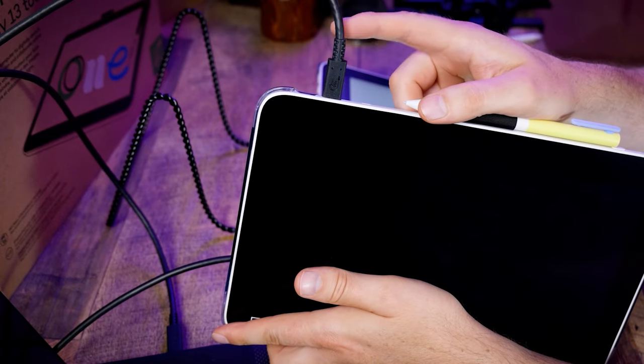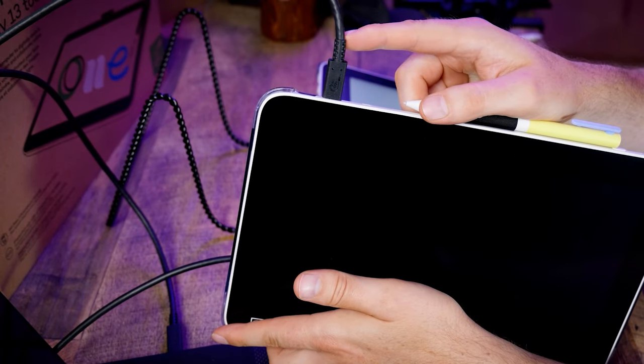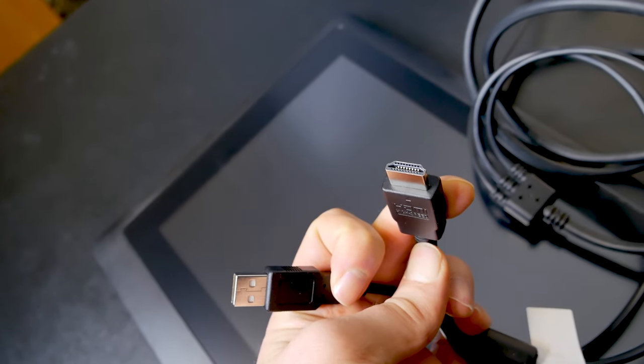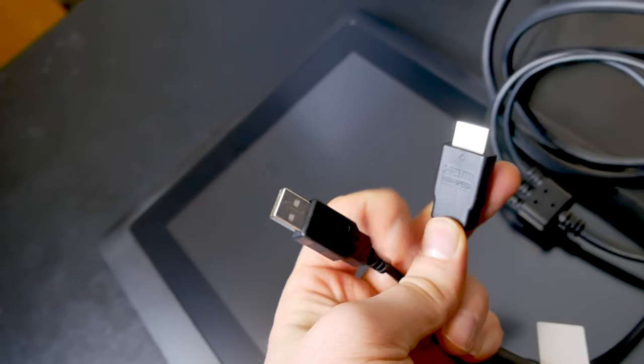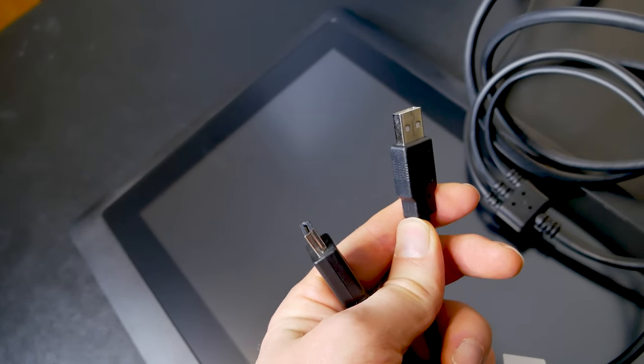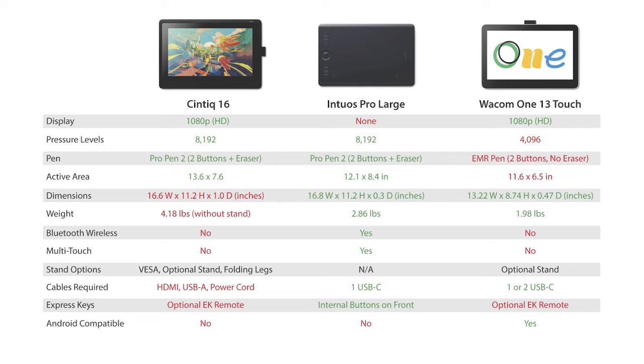While the Wacom One 13 can be connected with a single USB-C cable if your computer supports it, the Cintiqs require an HDMI video connection to a Mac or Windows computer in addition to a USB-A cable and power. The Wacom One 13 and the Intuos Pro are definitely the thinner, lighter, more portable options, but if portability doesn't matter, then the Cintiq 16 is what I would choose considering the prices are fairly close.